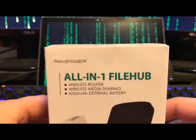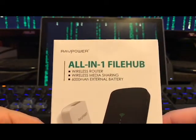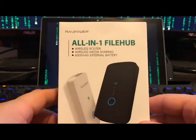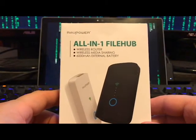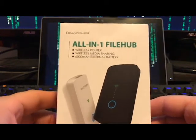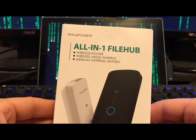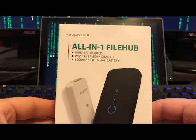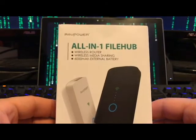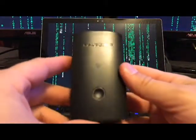In this video I'm going to talk about the RAVPower all-in-one file hub. It's a wireless router, it is a battery pack, and most importantly it is a DLNA server. I'm going to show you how to set that up and how this thing has saved me on two 20-hour trips to Florida and a trip to Mexico with two or three small children each time.